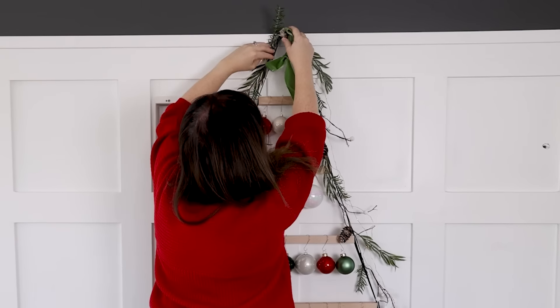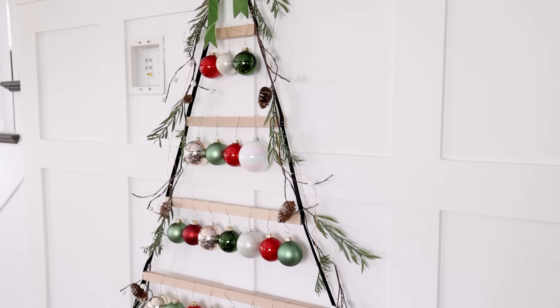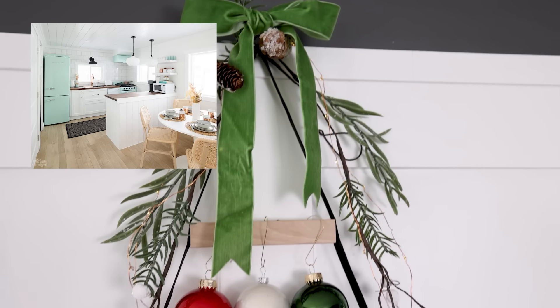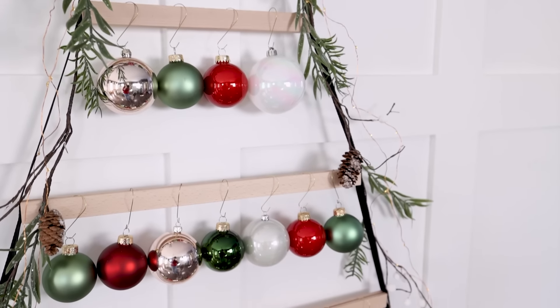Tying it in a bow and attaching it to the top of this decoration. I love how this wall decoration turned out. And I think what I'm going to do is move this to our tiny lake house this year. I want to decorate that for the season, and this would be the perfect solution for that space because they don't have room for a traditional Christmas tree in there.